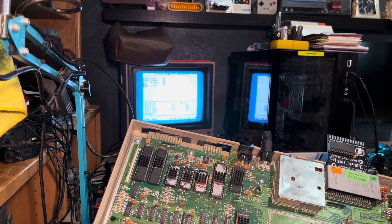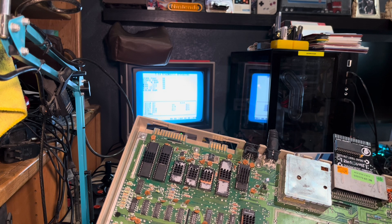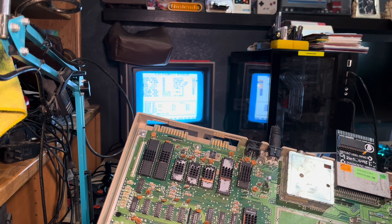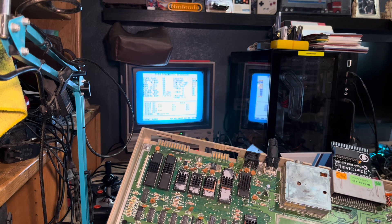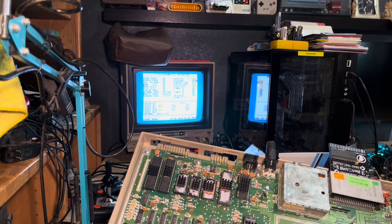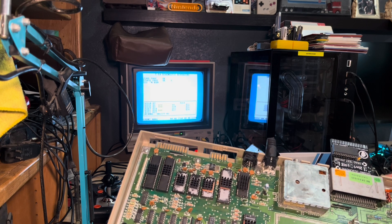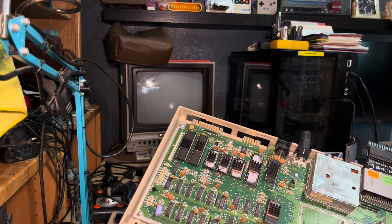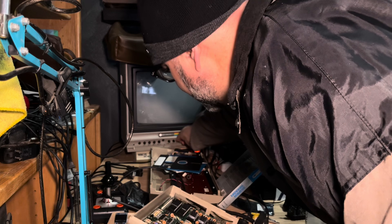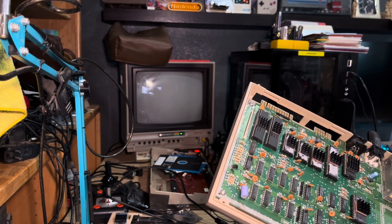RAM test one: screen RAM looks good, stack page is okay, zero page is okay, color RAM is okay, PLA test is okay. My controller board issues — we're all bad, I get it. There's almost like a low, bassy fuzz sound. Let me turn up the sound a little bit. I'm going to pop out my SID and go ahead and replace it with Eevee's chip.